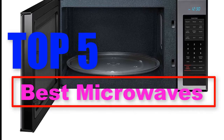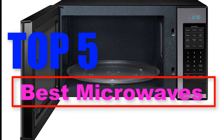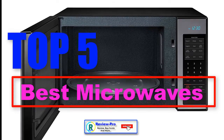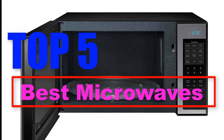Hello everyone. In this episode of Reviews Pro, today we are talking about the top 5 best microwaves this year. If you want to see the price and find out more information about these microwaves, you can check out the links down in the description. Also click subscribe to stay up to date with the latest reviews. Okay, so let's get started with the video.